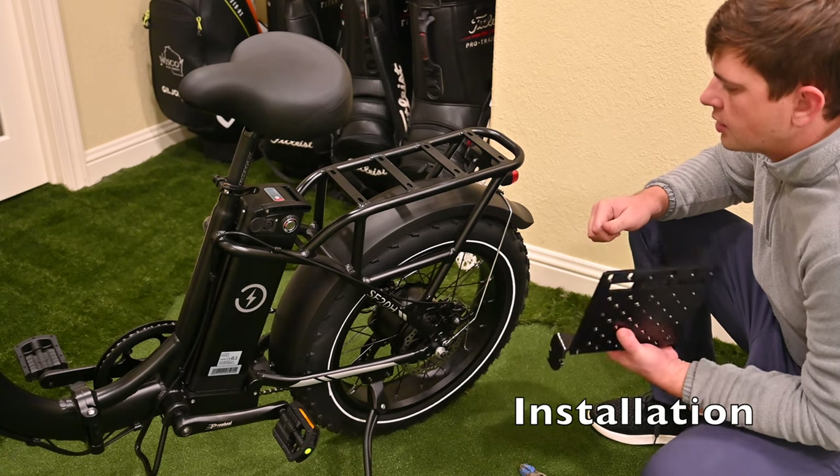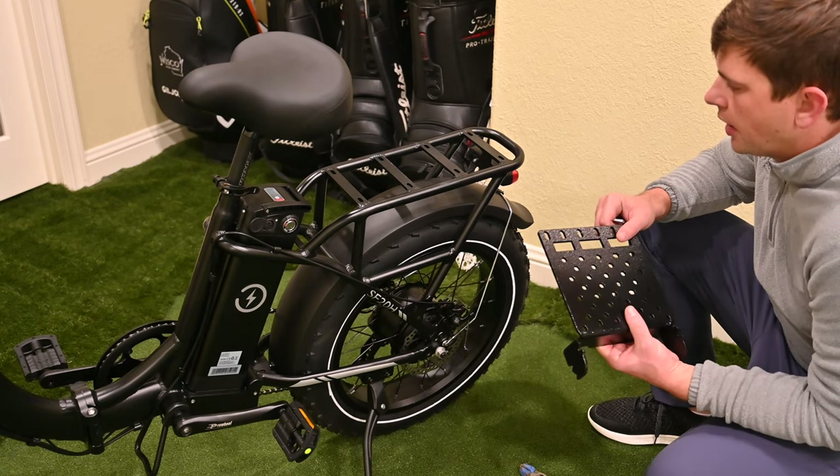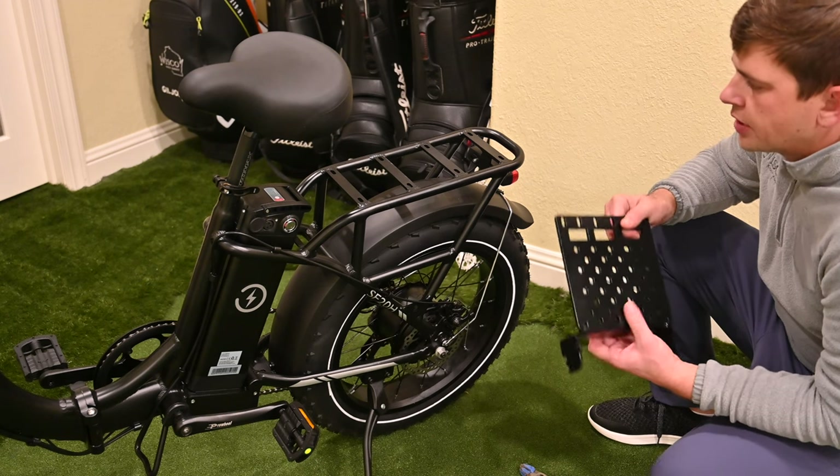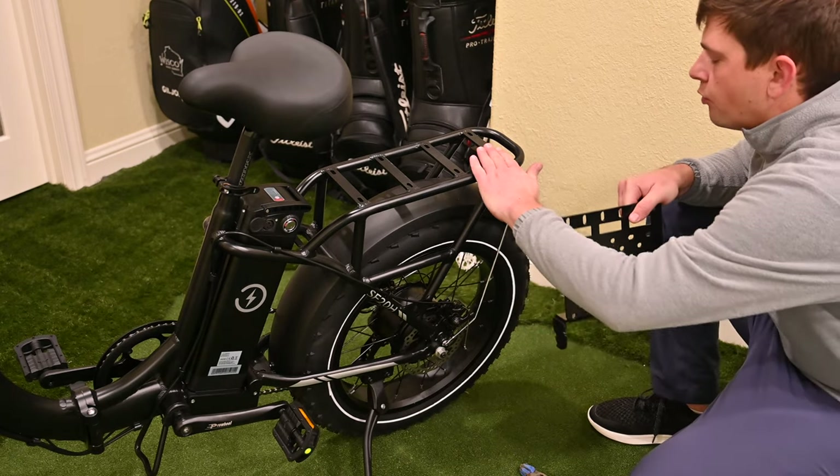Today I'm going to be walking you through the installation of the Divnic Golf e-bike bag holder. This can be mounted on an electric bike that you want to use for golf that has a rear rack.